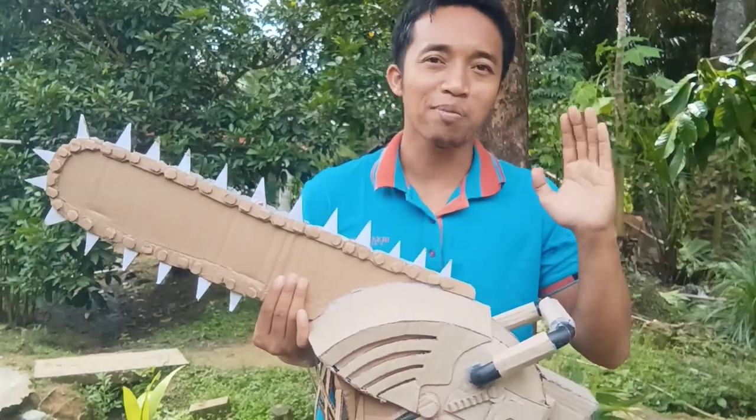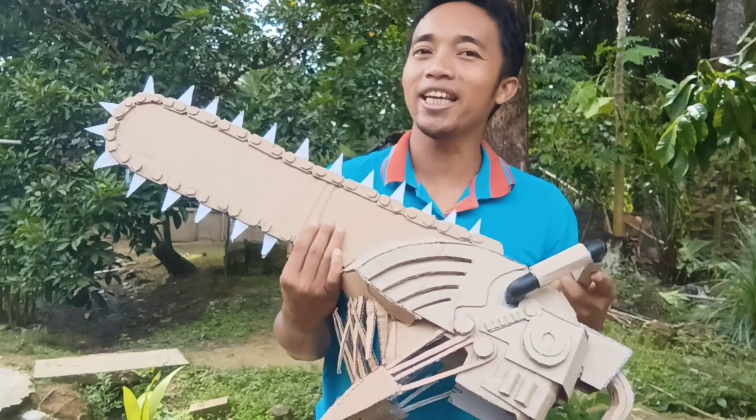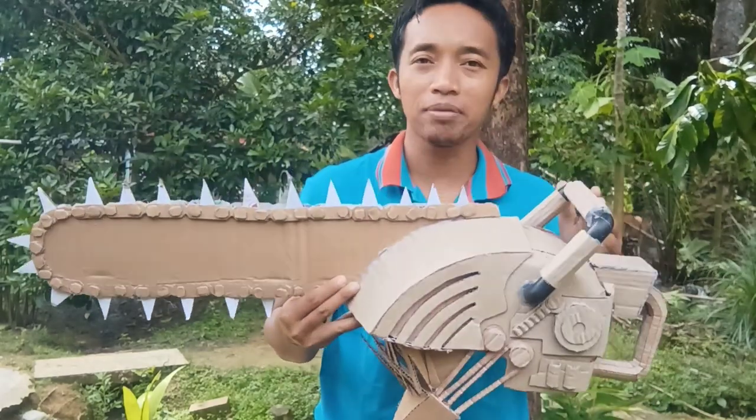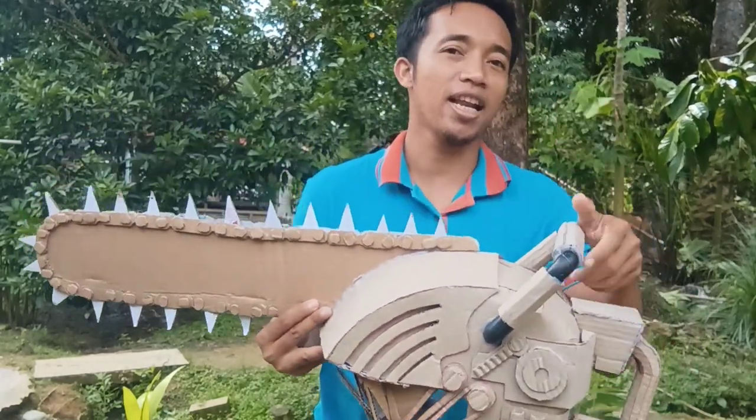Hello friends! What's up? I hope you all are well. In this video, we will continue our project Helm Chainsaw Man. We will give it a color so that the result will be better.